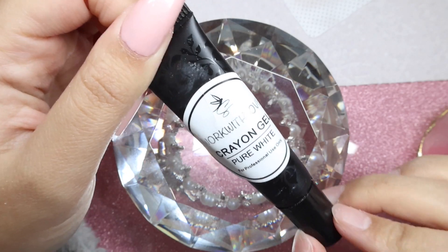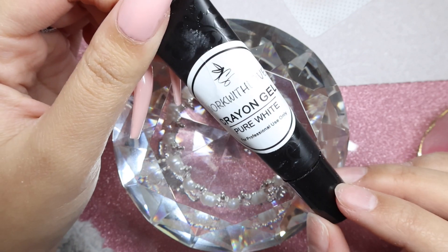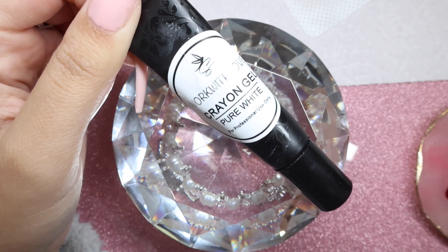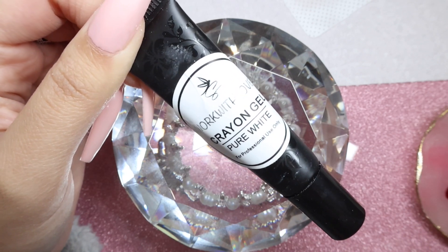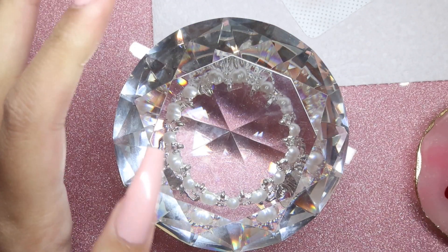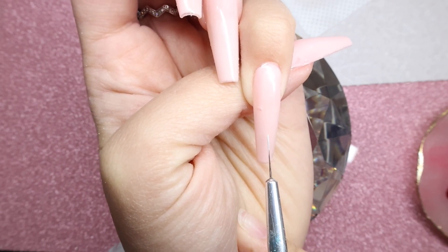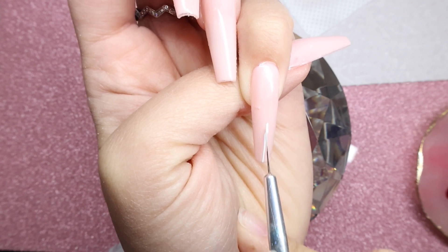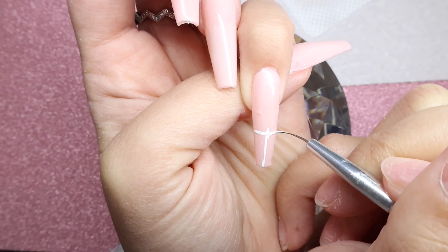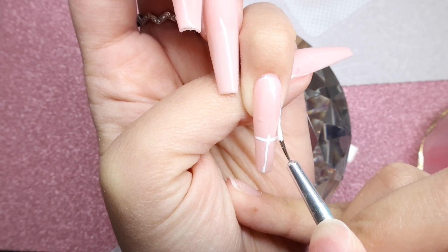For the French on the thumb as well as the pinky, I'm going to be using this crayon gel in pure white from Helen. I love these — I use them in almost all of my videos; they are always linked in my description below, along with how to purchase them if you're interested. They are very pigmented and great for nail art. I'm going to work on the pinky first, and I want it to be quite a deep smile line — maybe about here — and then we're going to do a little line this way and then connect them all up.